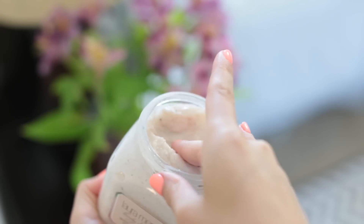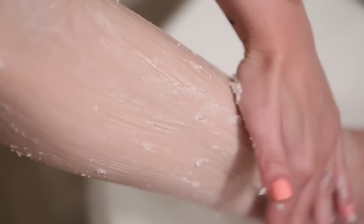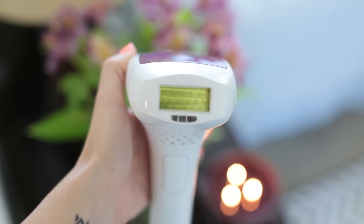Depending on the kind of exfoliant you're using, you might want to exfoliate before you shave. But this is a really mild exfoliant from Laura Mercier — it's the coconut and almond milk — and it smells absolutely unbelievable. It's perfect for summer, so I'm gonna exfoliate my legs.